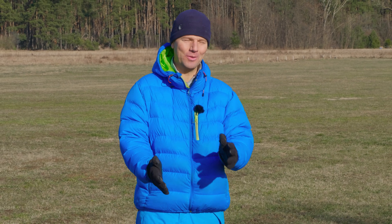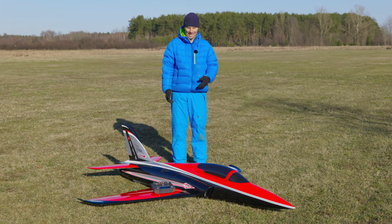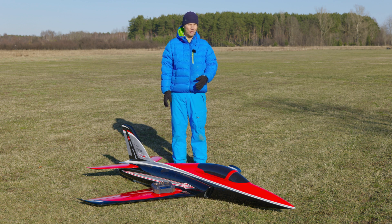Hi guys! Finally we have beautiful weather and finally we can fly. We can do the video with the Odyssey, which is now not 14 and a half kilograms but 11.3 kilograms take-off weight, which is amazing.